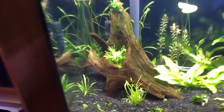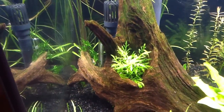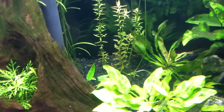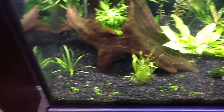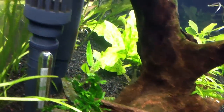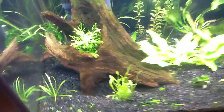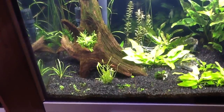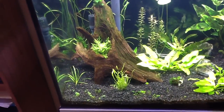Just a quick video — there are red cherry shrimp in here, and I was really curious about something. There's actually one in the back and another one right on the edge of that leaf on the gravel. There are some amanos in here as well — they're really kind of shy. I turned the lights on last night and they all hid. I'm curious what some of you guys think, but I'm almost of the mindset that shrimp are to the planted tank what bees are to an orchard.